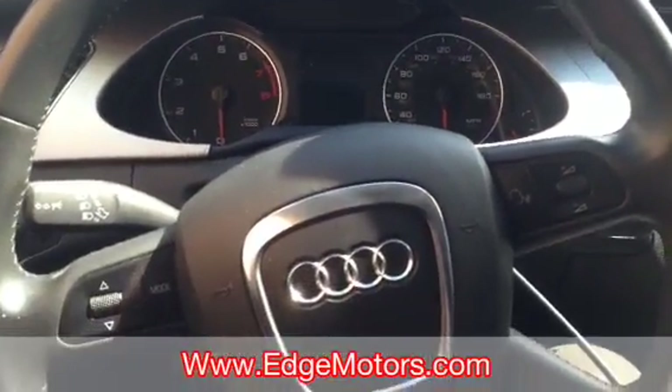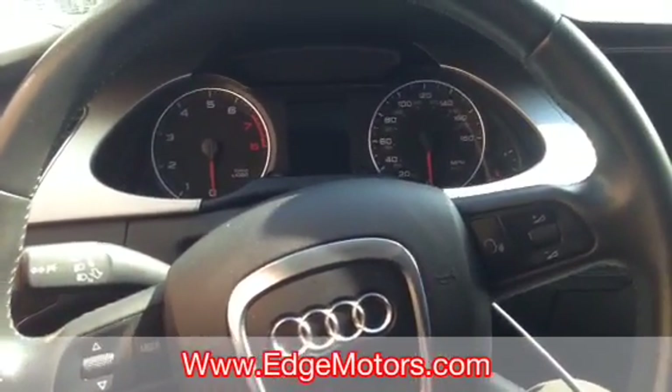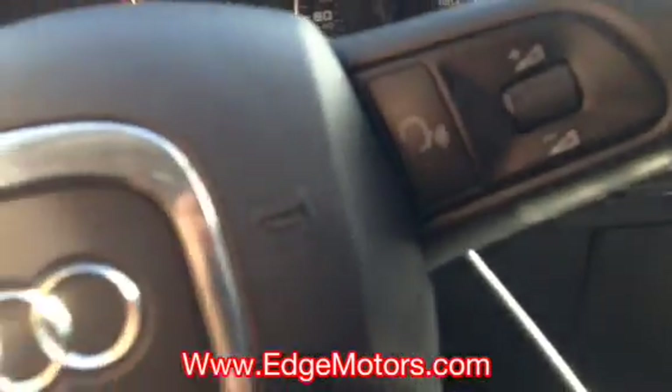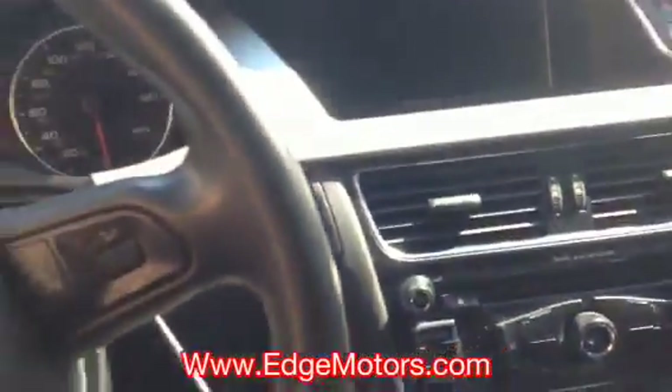Hello. Today we're going to show you a little trick that you could do with this scan tool on newer Audis, which could save you a lot of money or make your life easier in diagnostics of electrical systems. This is a 2009 Audi A4 2.0 liter. As you see, the ignition is off. There is no key in the ignition, and we don't have any smart start buttons or anything like that.